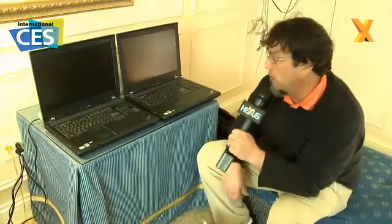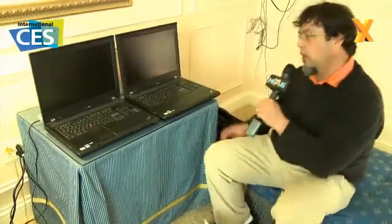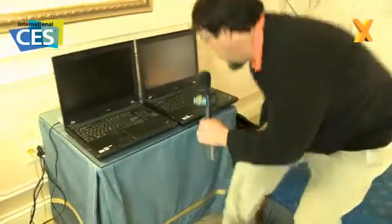I'm Lewis with Kingston Technology. We have here a couple of ThinkPad W700s. The system on the left has our new V-Plus 128GB SSD that will be releasing very soon, and the system on the right has the 5400 RPM hard drive that comes stock with this ThinkPad. We have two gigs of memory installed in both, and we have Windows 7 64-bit Professional running. We're going to see how these boot up.